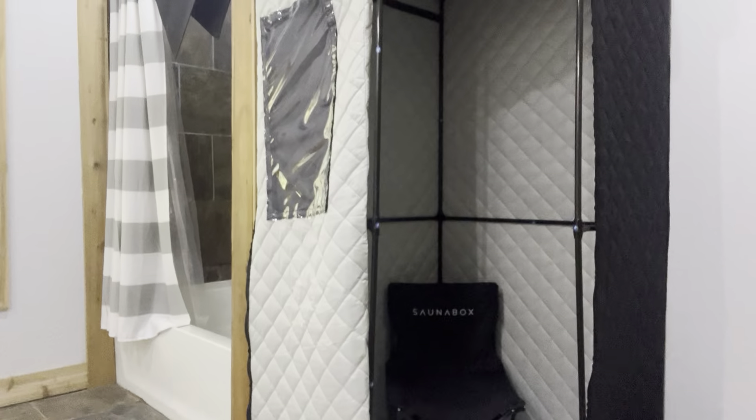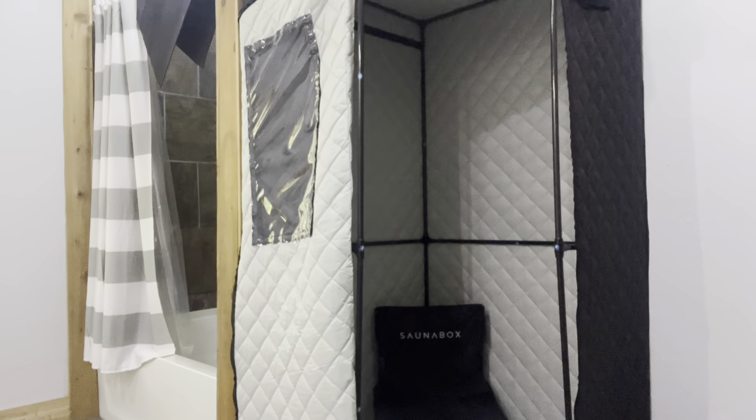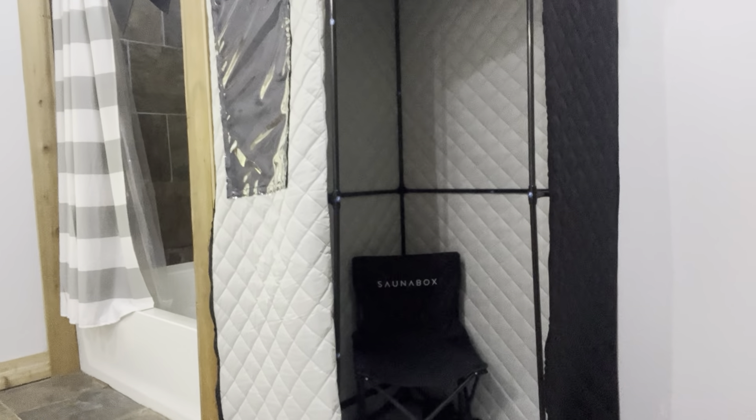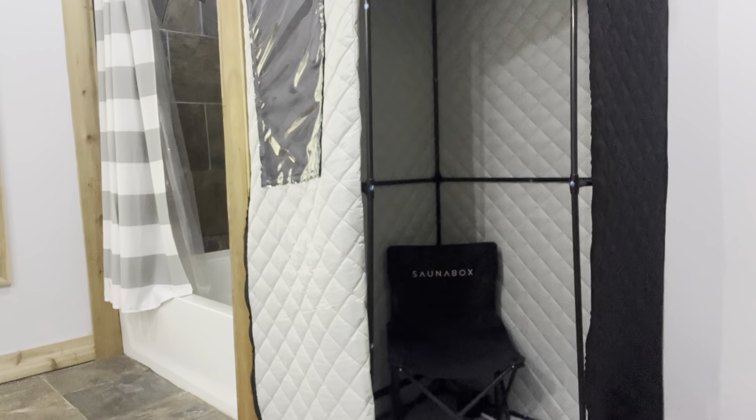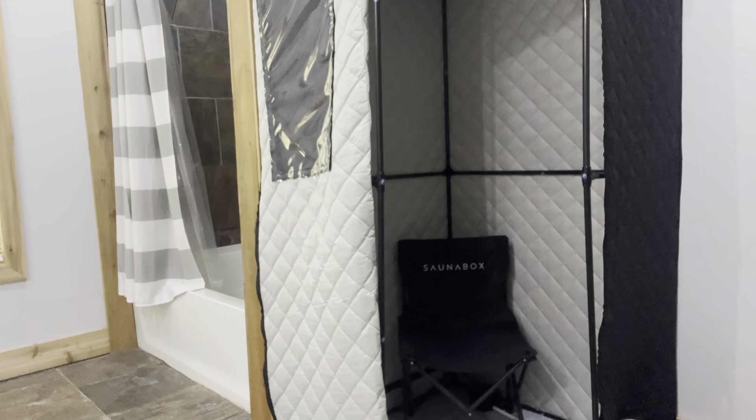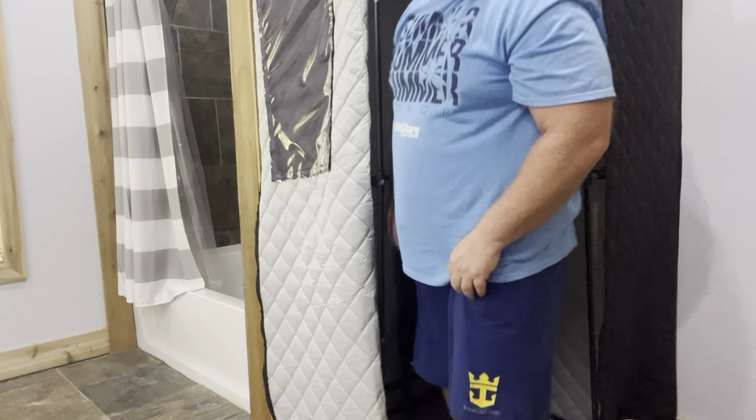I'm running at about 5'8" — that hasn't changed — and 245 currently. I'm gonna try to get this angle so you can see me and the sauna, and I fit in nicely.